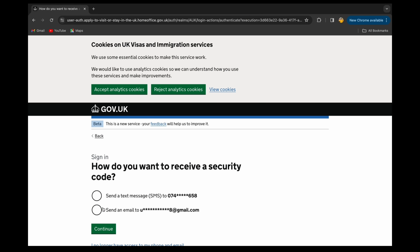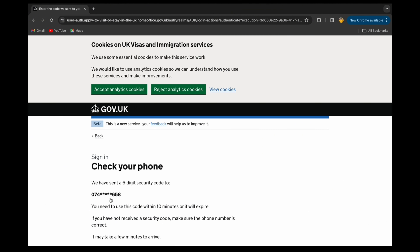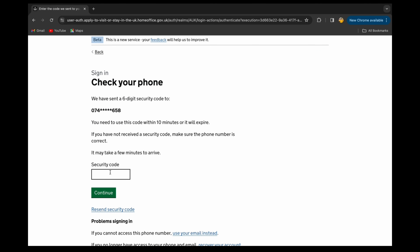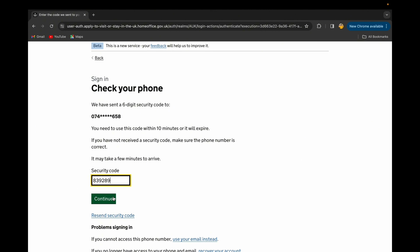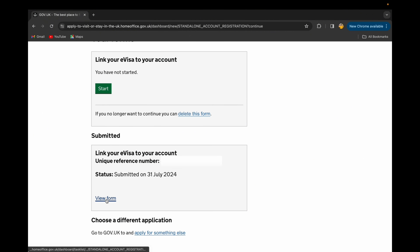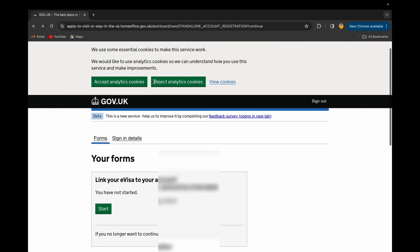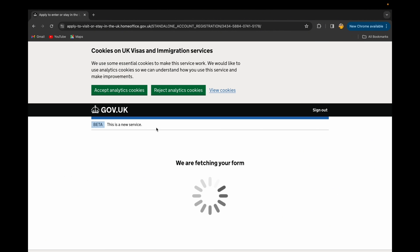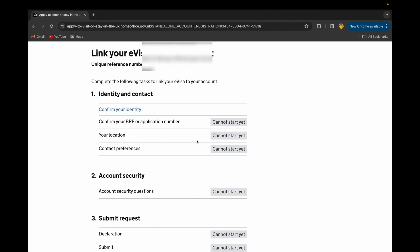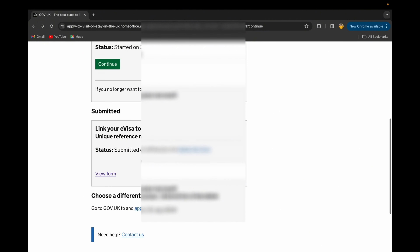After entering your date of birth and details, continue. You'll receive a security code — you can choose to receive it via your email address or phone number. I'll use my phone. Wait for the code, enter it, and continue. You'll then see a screen showing 'Link your e-visa to your account' with a unique reference number. That means your submission has been received.